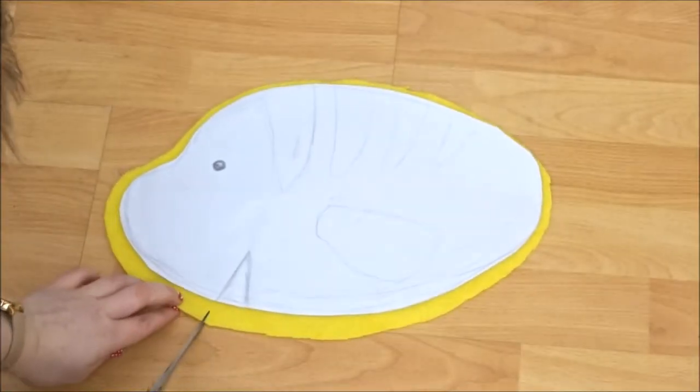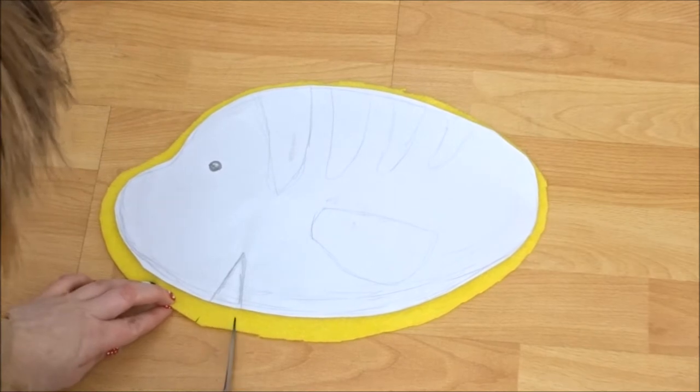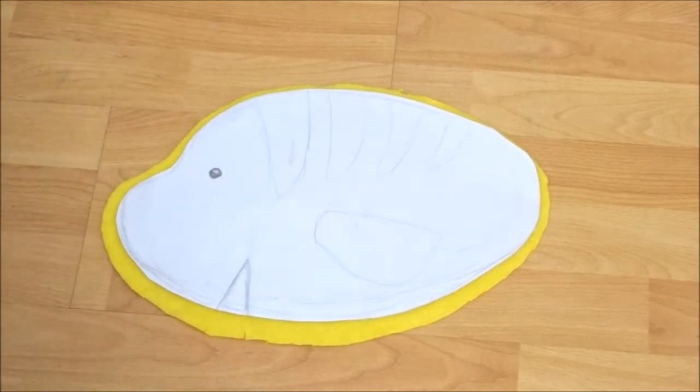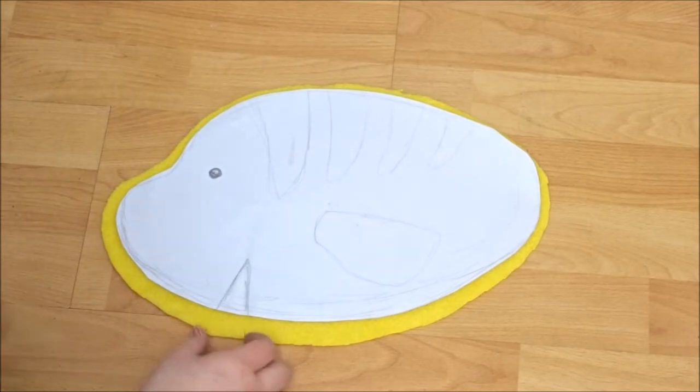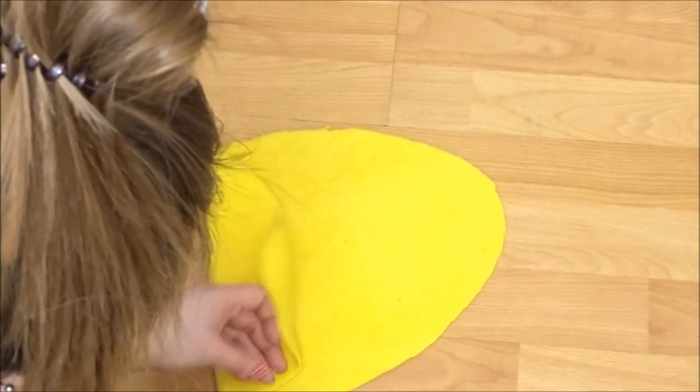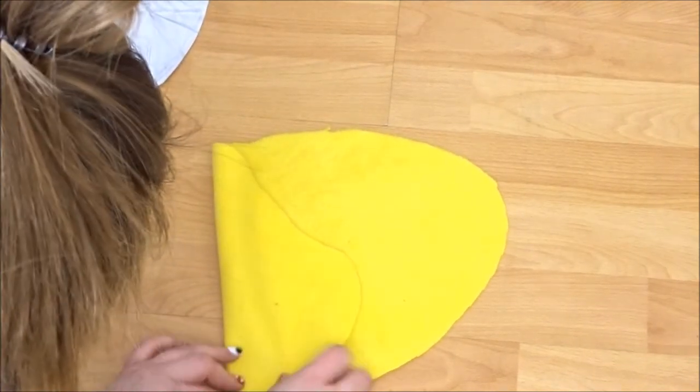On the base I included a little dart, so I'm just going to mark this by marking two little slits on the bottom and then pinching them together and sewing about an inch and a half long dart. This is optional — it just gives it a little bit more of a curved shape — and you're going to want to do it with the right sides together.